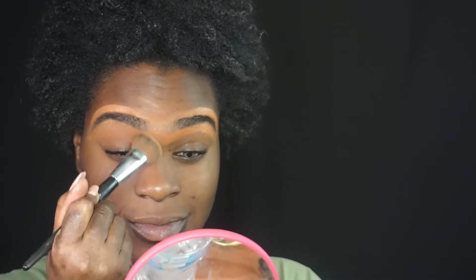Now I'm going to blend it out with my Sephora 54 brush. I use this for everything — blending out concealer, blending out contour, blending in my foundation. Now I'm going to use my eye primer.